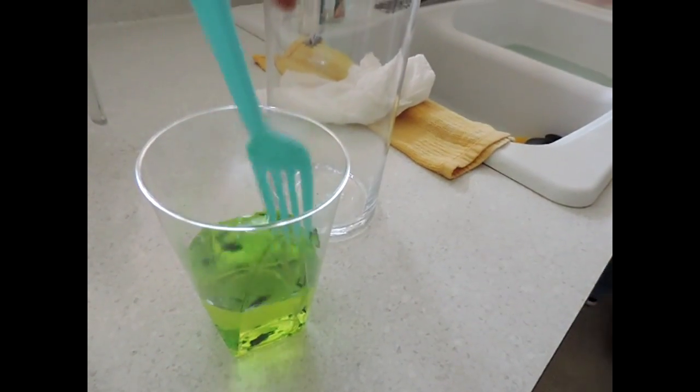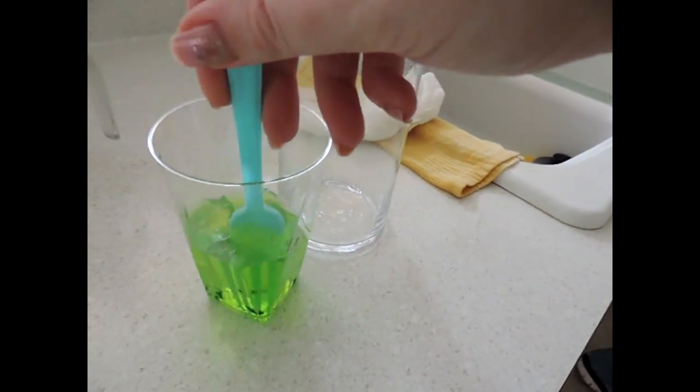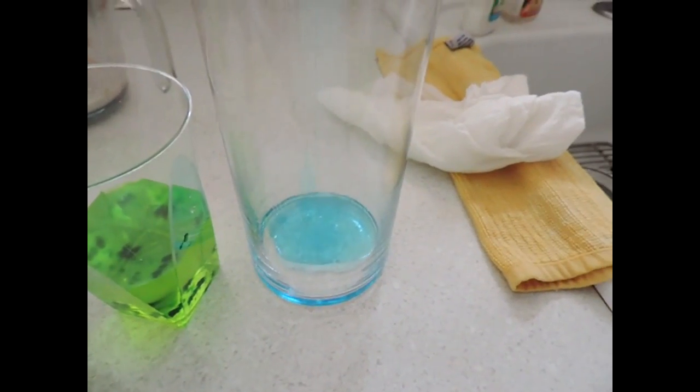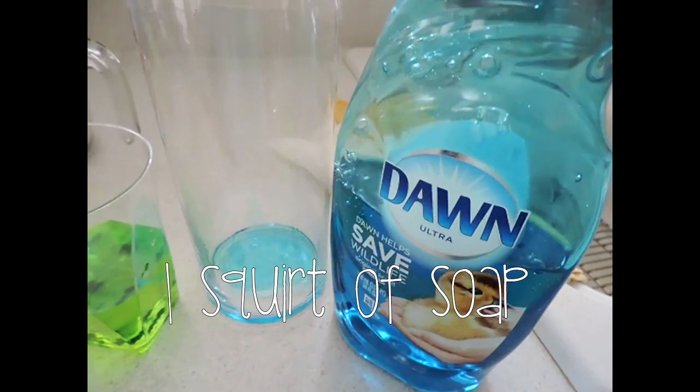The gel food coloring is not working well for this — the foam is going to come out a really light green. I wanted it to be dark green, but oh well. Squirt a little bit of your soap into your jar. I'm using Dawn here — just do a good squirt.